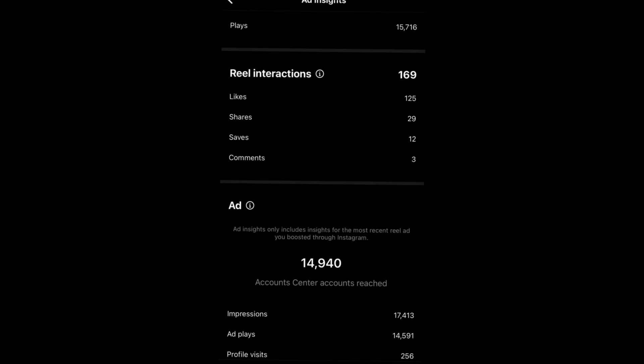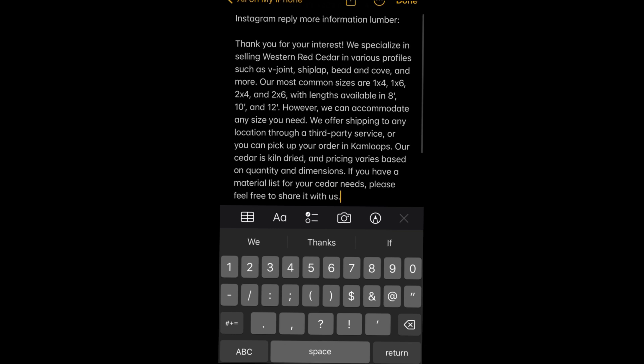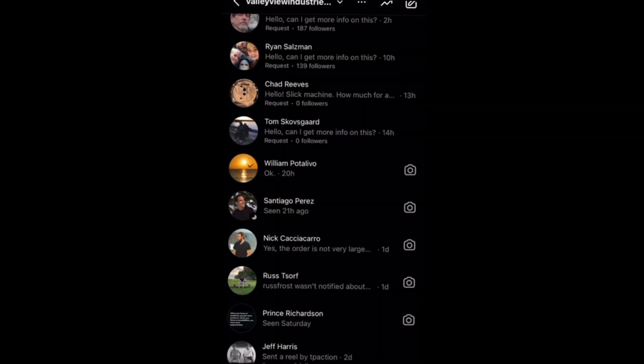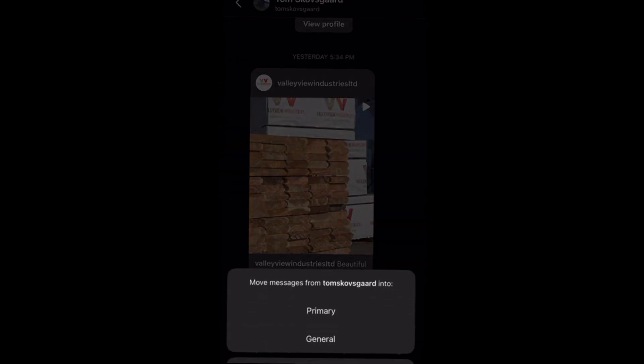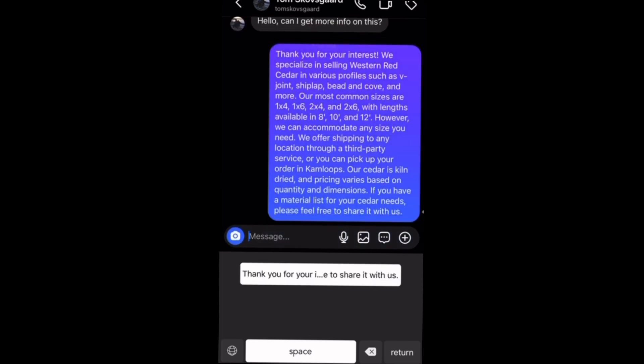We've started doing Instagram advertising, which is very successful, and we get a ton of automatic messages asking how to get more info. So I had AI pre-write a response for me, then I downloaded a text expander keyboard. Now I can go in, select the message, push one button, and it automatically copies and pastes my text as that response.